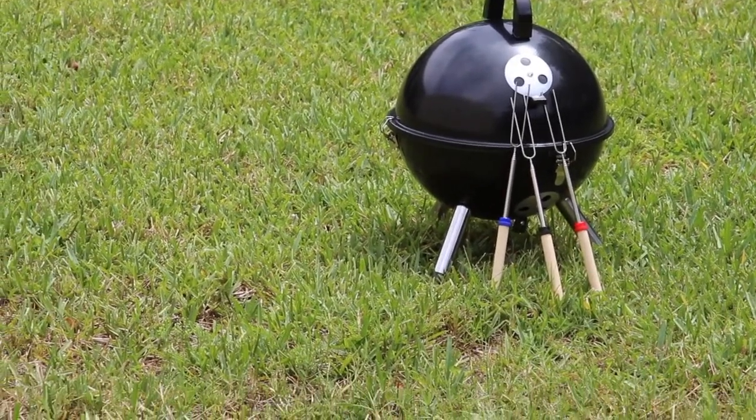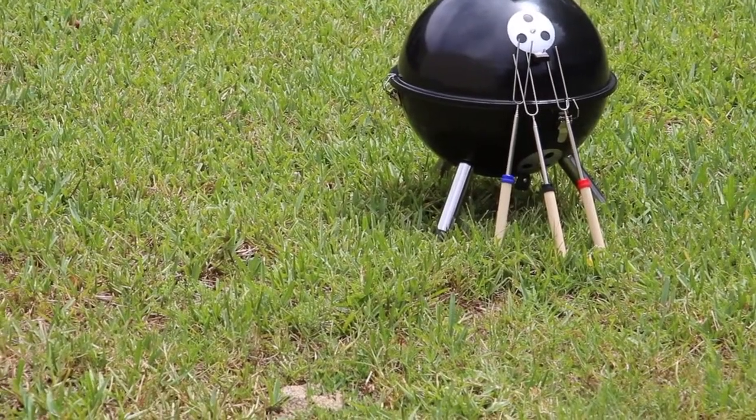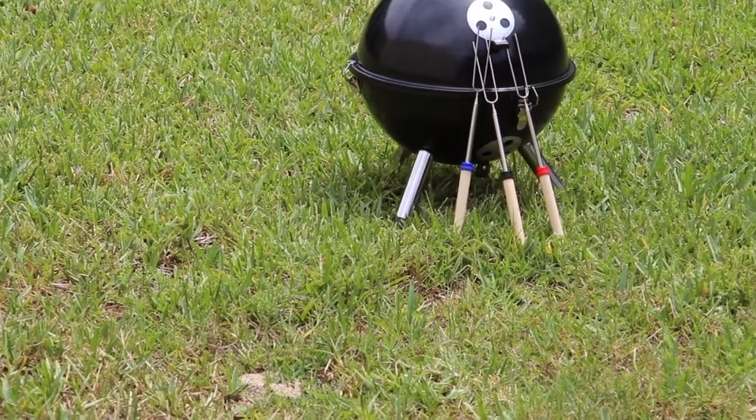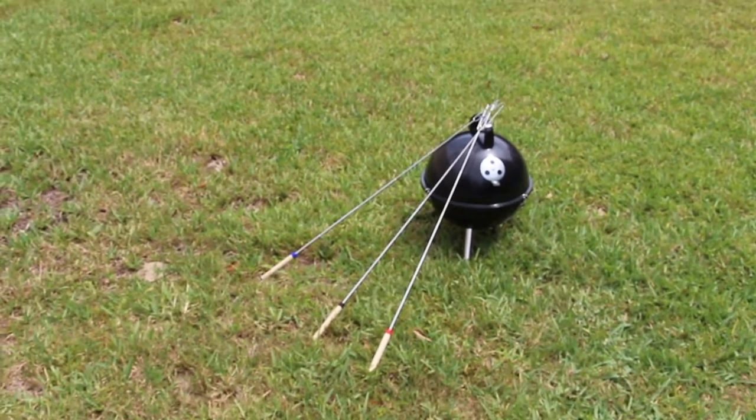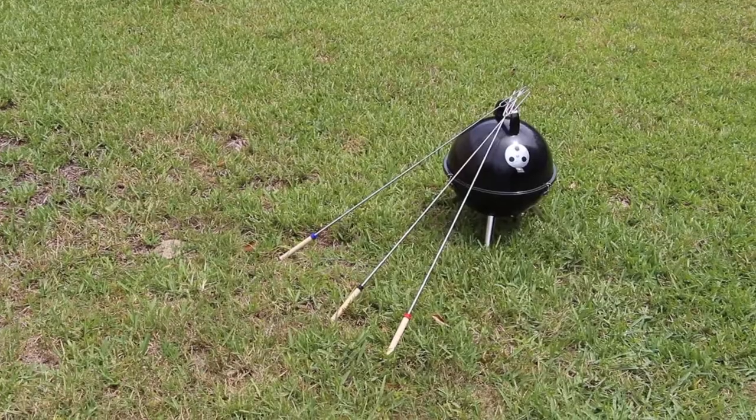It also comes with a three-piece barbecue fork set. These forks are telescopic. The longest length that these forks adjust to is 32 inches.